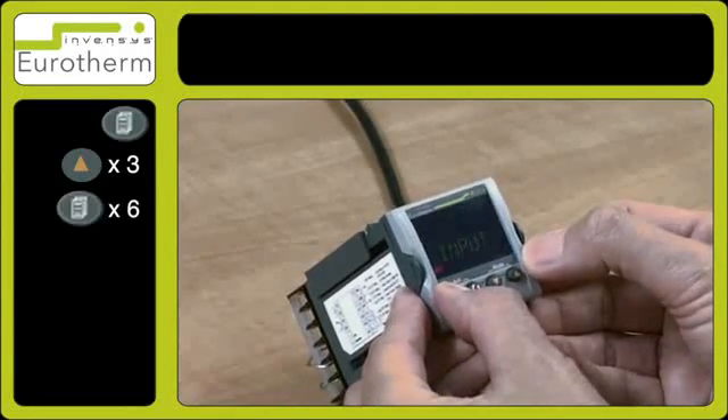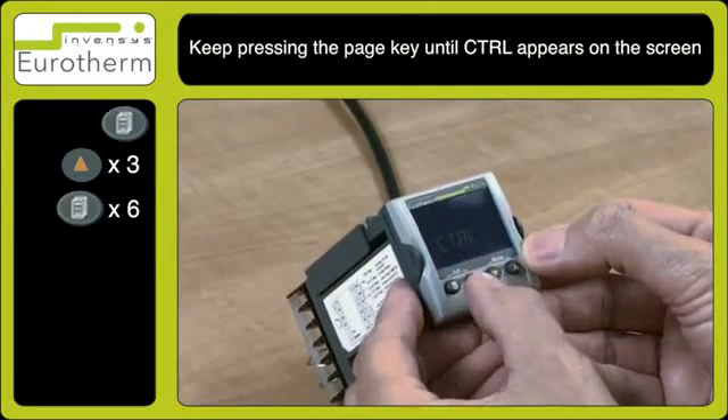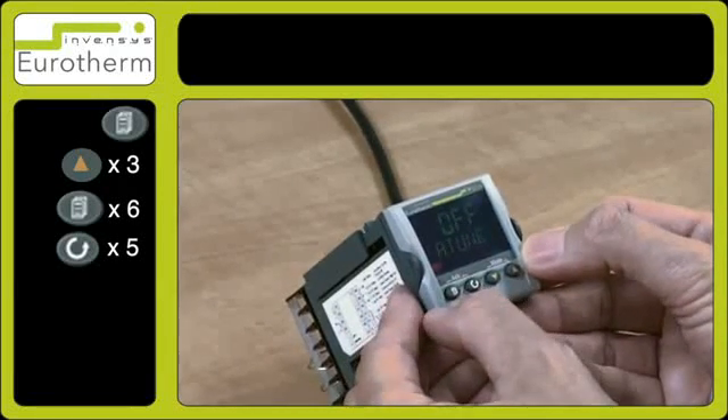Press the page key in and out and advance to CTRL. Then press the scroll key a few times until A.Tune appears.